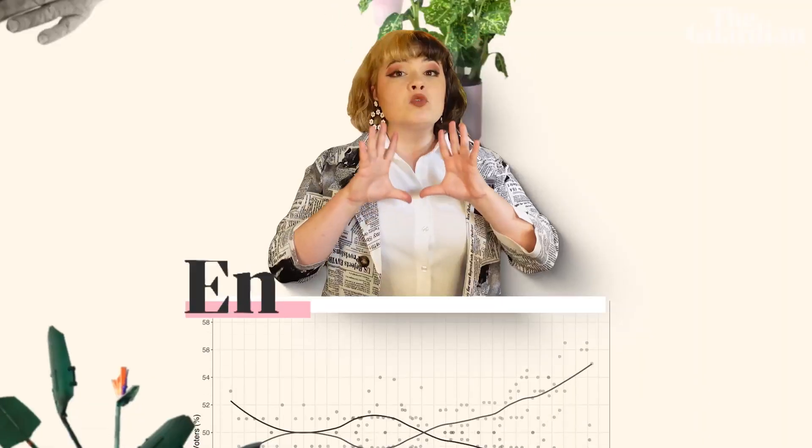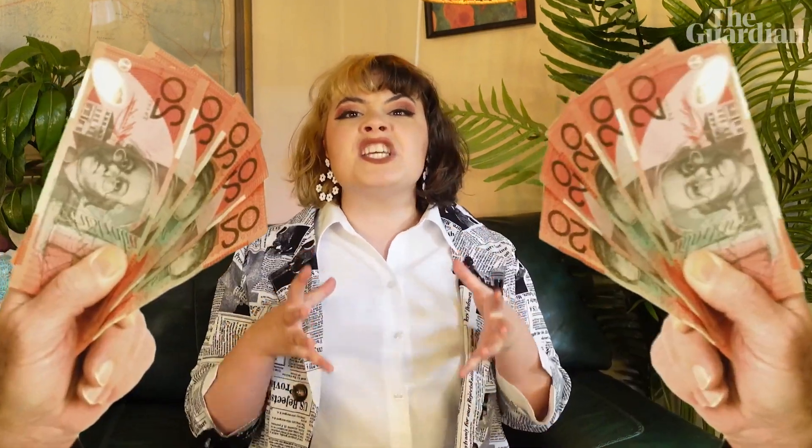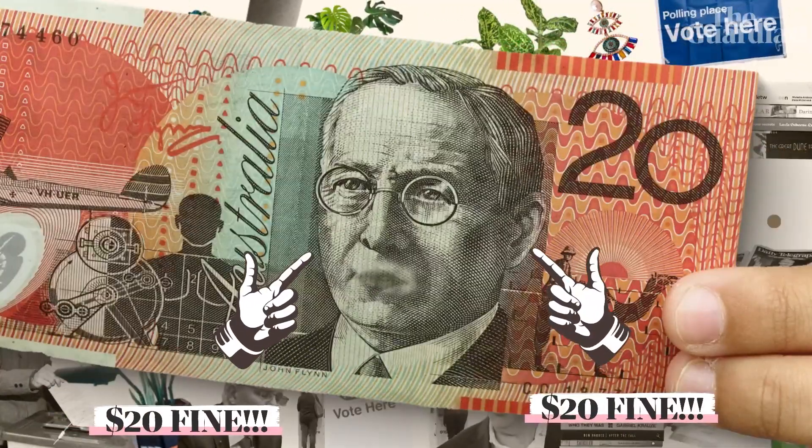If you're going to be 18 or older by May, chances are you're going to have to vote. So here's something you can do today that will take 10 minutes and save you a bunch of stress when election time rolls around — and that is enroll to vote. Voting in Australia is compulsory, and if you don't do it, you're going to be whacked with a whopping $20 fine. And you'll also be giving up your democratic right to self-determine the kind of nation you want Australia to be. But it's mostly the $20 fine.